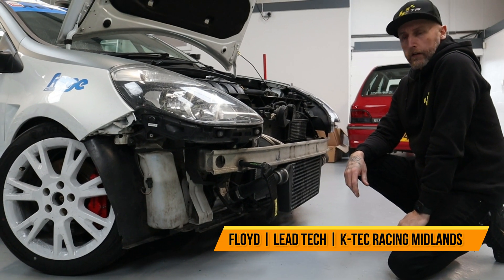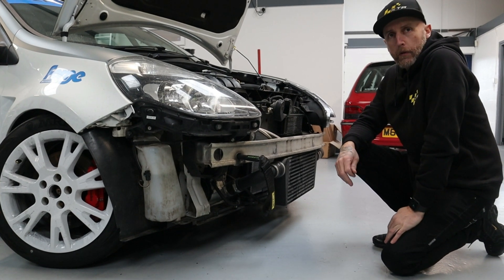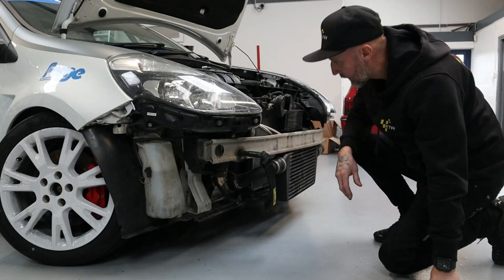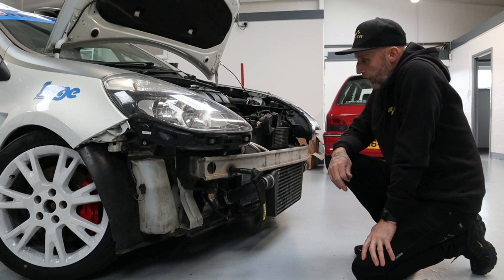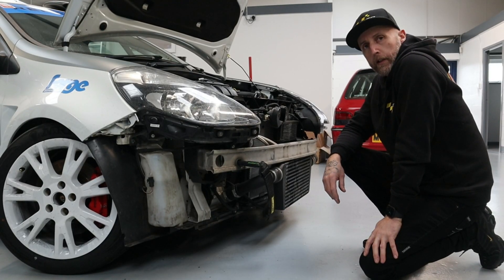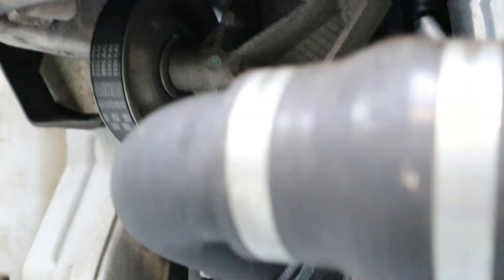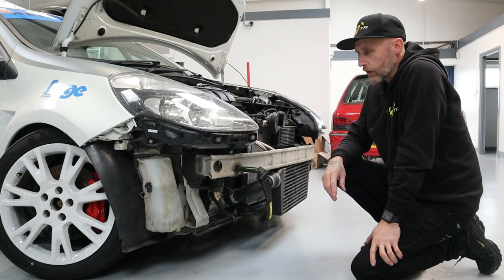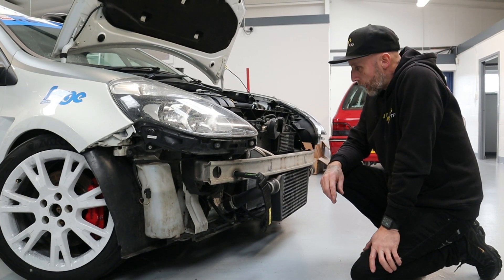We're going to talk about our PR3 supercharger kit now. It's one of the better kits on the market — very well designed. The charger fits really well far back, and it also retains the air conditioning, which most kits don't do. It uses the Rotex C3094 charger, which is great at producing really good power. On a standard engine, 300 bhp is about the maximum — we try and keep it around that power level. On Forge engines you can see up to 350 bhp with no issues.